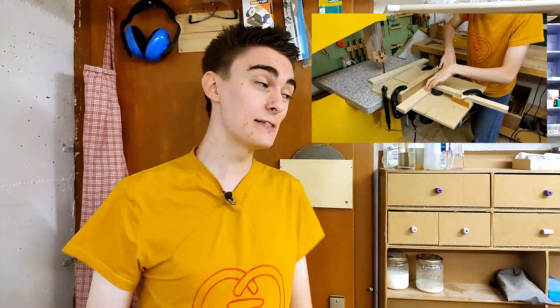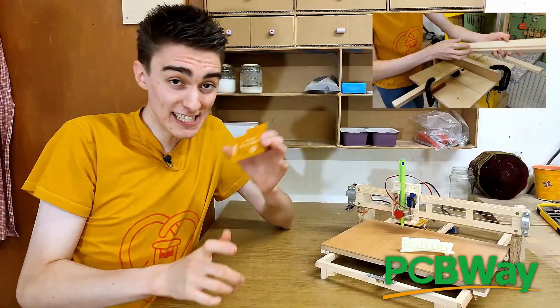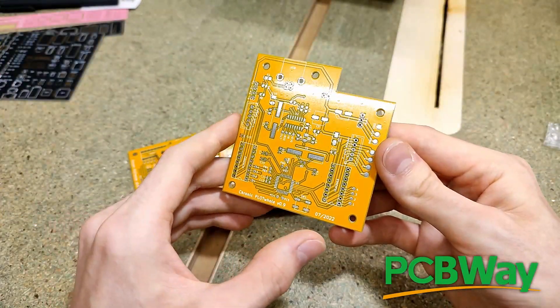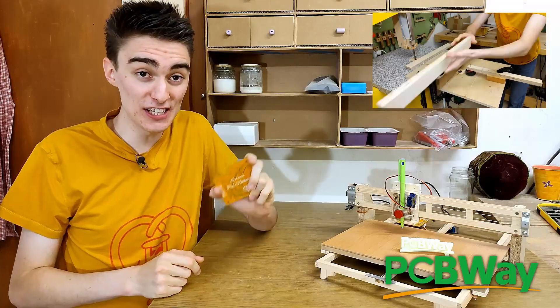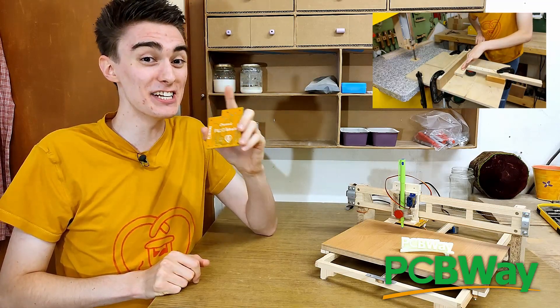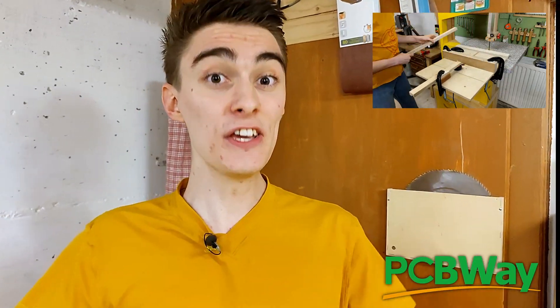While I'm giving the Y axis its special treatment, let's talk about PCBWay, who are kindly sponsoring this episode. PCBWay is primarily a circuit board manufacturer. I recently built a custom controller board for my unifolder pen plotter using their services, and the quality of the PCBs was absolutely fantastic — I couldn't think of anything requiring a higher build quality. Right now their prices on four to six layer boards have dropped due to lower raw material costs, so if you need some complex boards manufactured, now is the best time. Huge thanks to PCBWay for supporting my channel.